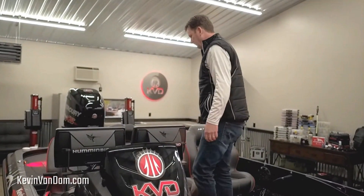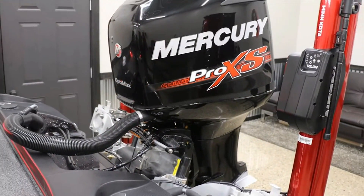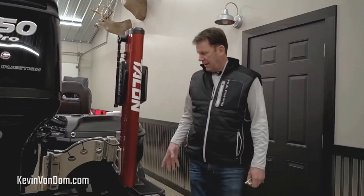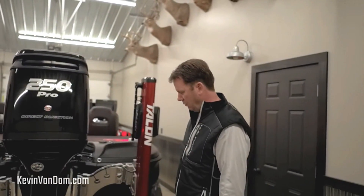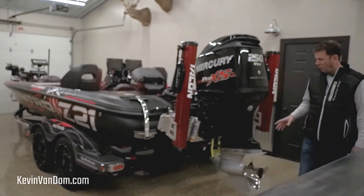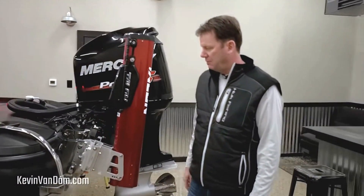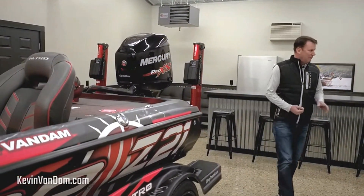Here in the back you can see I've got the Minn Kota Talon. Having all of these products built by the same company and working together is going to give me the most boat control and efficiency out on the water. I've got an Atlas hydraulic jack plate here on the back and of course my Mercury 250 Pro XS — you can't go wrong there. I'm going to swap my prop out for a four-blade Fury; I love the way the four-blade works in rough water. I'll keep this three-blade as a spare. The great thing about the Z21 is there's a spot in this rear compartment where you can keep a spare prop and you're ready to go.